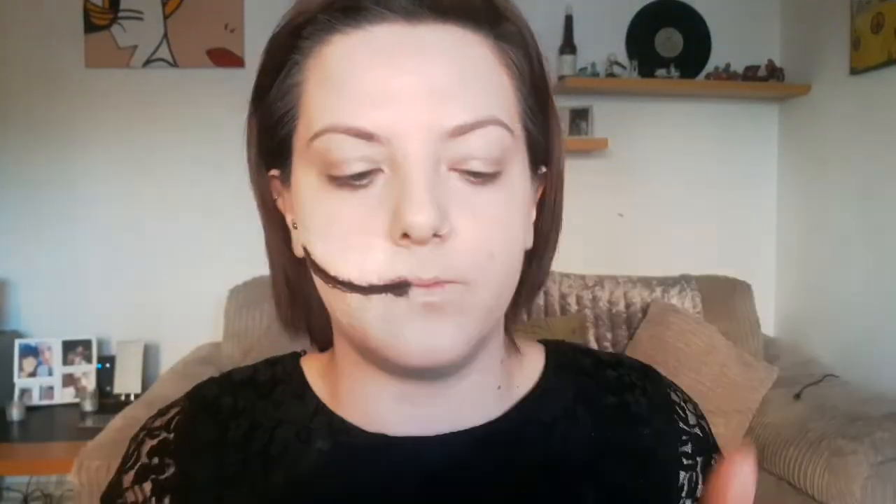Grab a flat brush and some eyeshadow — I've just used a light brown — and pop that all inside the wound area. Don't worry about getting it on the outside parts as you will be going over this later. Then go back into that light brown colour with a blusher brush and buff all around the latex area just to create some shadowing and some look of irritation.